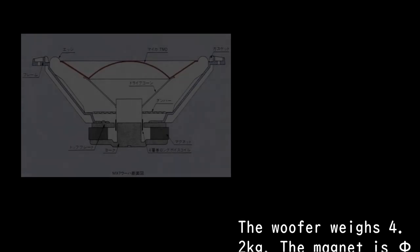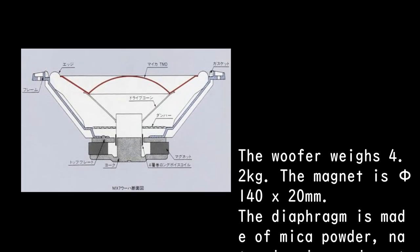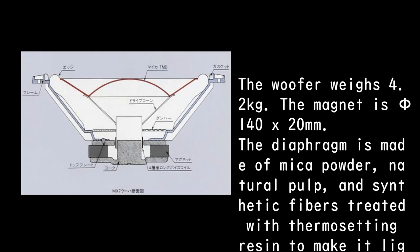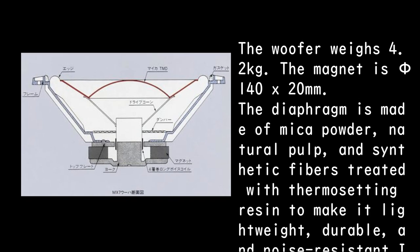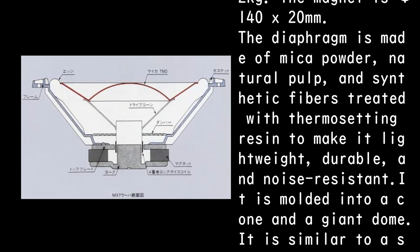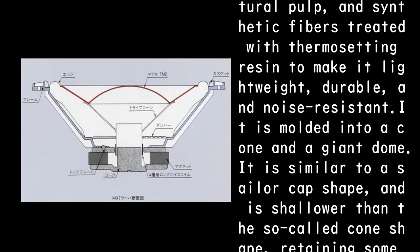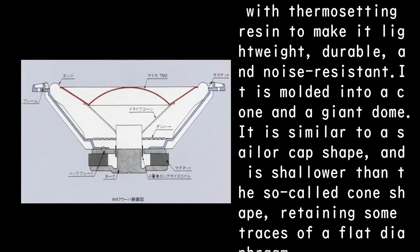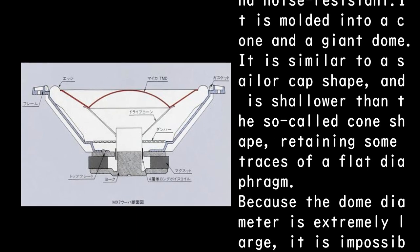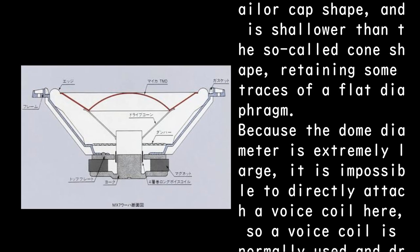The woofer weighs 4.2 kilograms. The magnet is phi-140 x 20 millimeters. The diaphragm is made of mica powder, natural pulp, and synthetic fibers treated with thermosetting resin to make it lightweight, durable, and noise-resistant. It is molded into a cone and a giant dome, similar to a sailor cap shape, shallower than the standard cone shape, retaining some traces of a flat diaphragm.